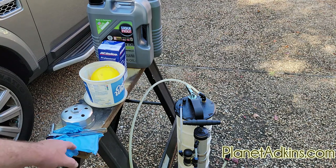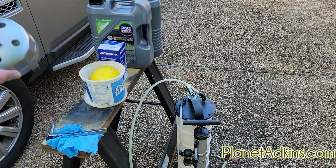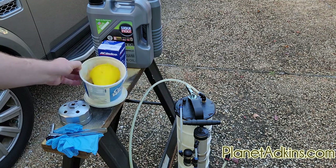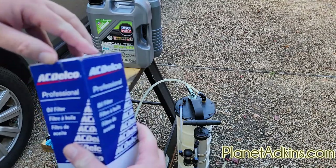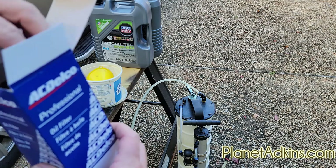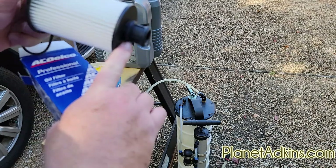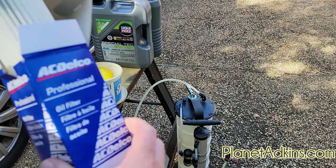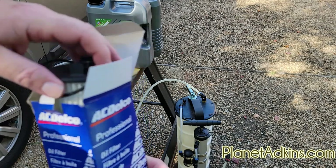I use rubber gloves to keep my hands from getting dirty. You'll need the device to take off the cover for the oil filter, a little bucket, and a funnel with a filter. I usually buy AC Delco — you can buy any brand, there are several that are quite good. One thing to make sure of when you buy this particular filter is that the o-rings are in place: there's one here, one here, and an extra o-ring that goes on the cap, and we'll show you how to replace all those.